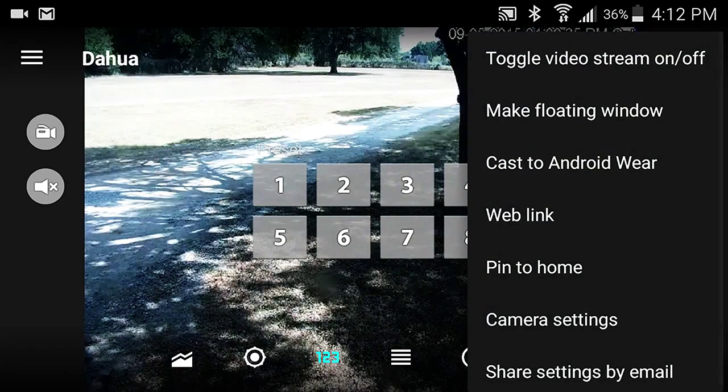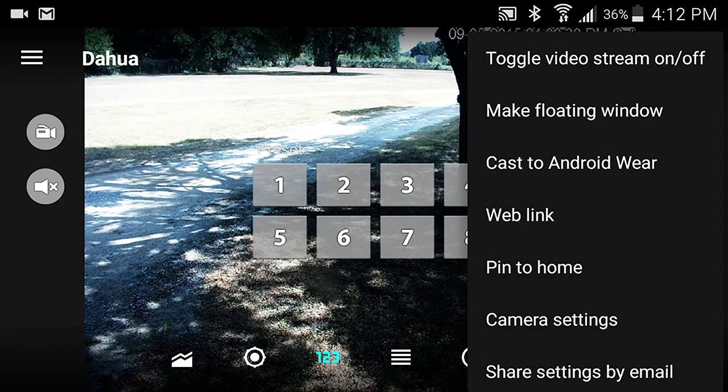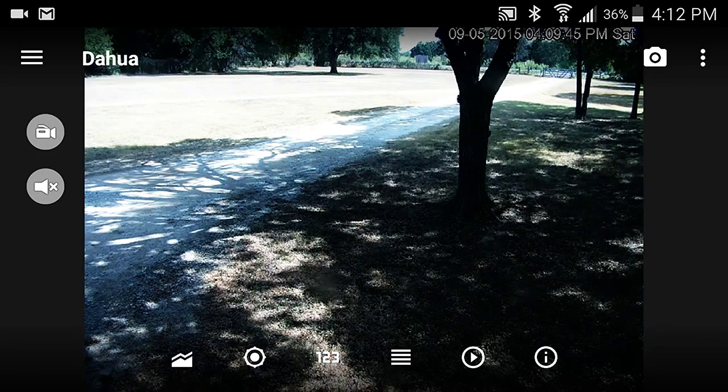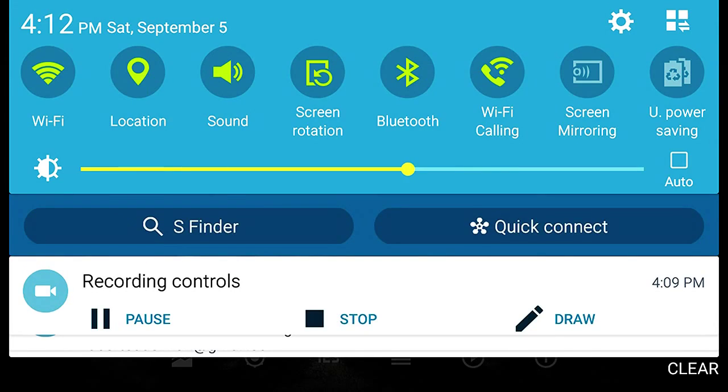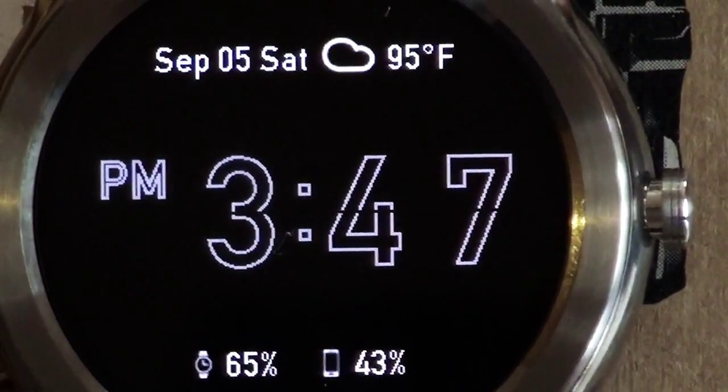There's a menu here where I can send the video directly to my Android Wear watch from this app, or I can just launch the Android Wear app directly from the watch itself. I'm going to demonstrate that next, if my video camera can show the little watch screen well enough.